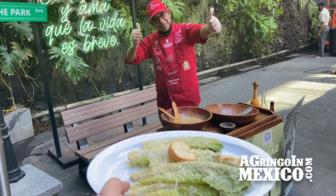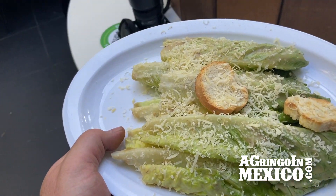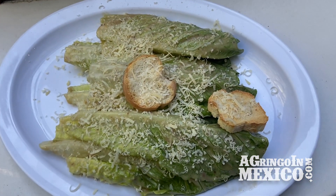Thank you. Gracias, amigo. Thank you very much. I'm looking forward to digging in here, folks — the original Caesar salad, from one of the guys who's made it for years. Sí. Provecho.